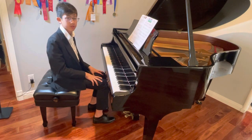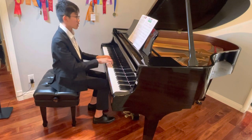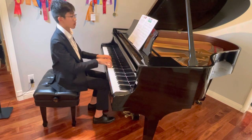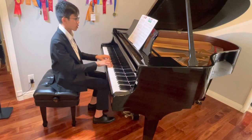Now I'll be transposing it to G major. Thank you.